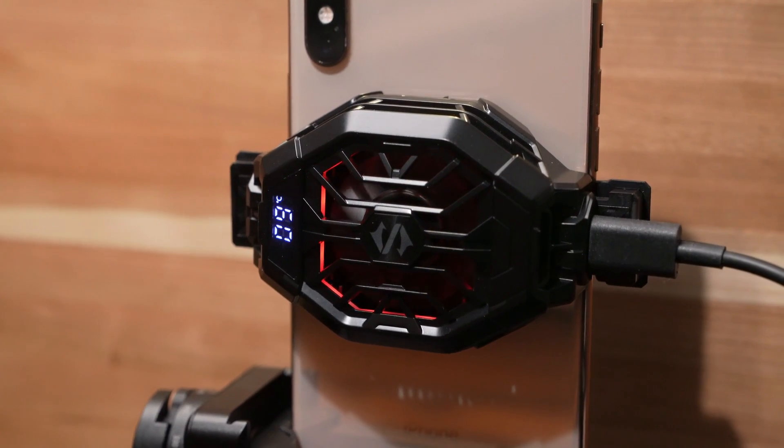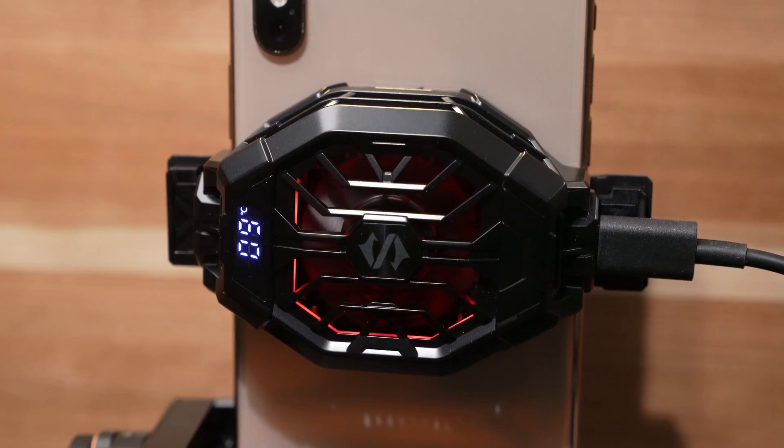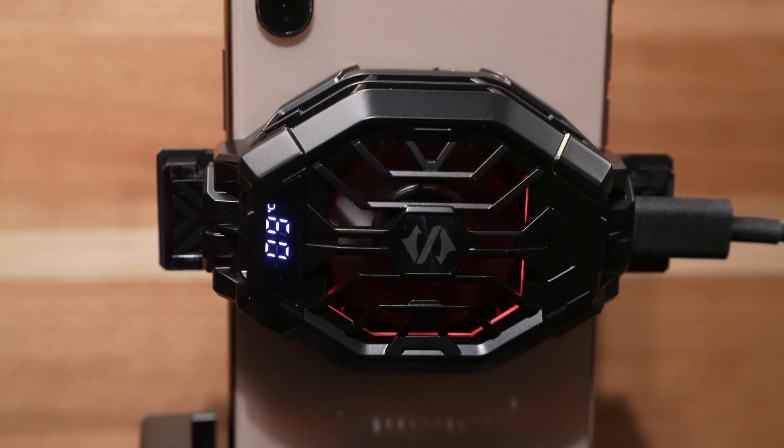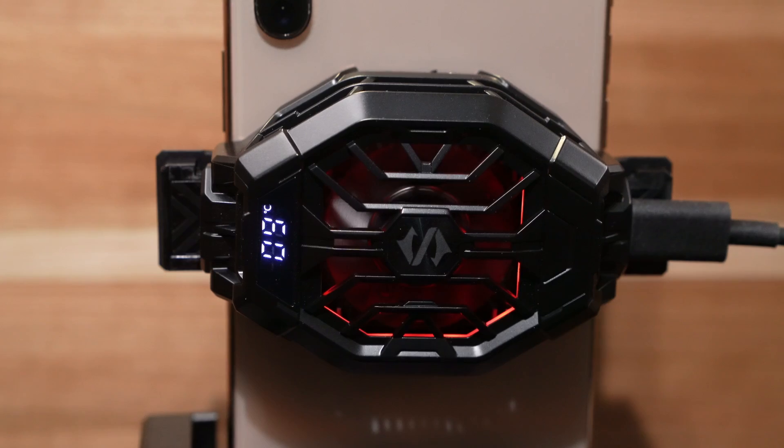Hey everyone, Greg Corson here with a quick tip on how to keep LiveLink Face from overheating your phone. If you've been using it to animate characters like me, you know that LiveLink Face makes your phone get pretty hot and eventually causes it to throttle back to 30 hertz, which isn't as good for animation.